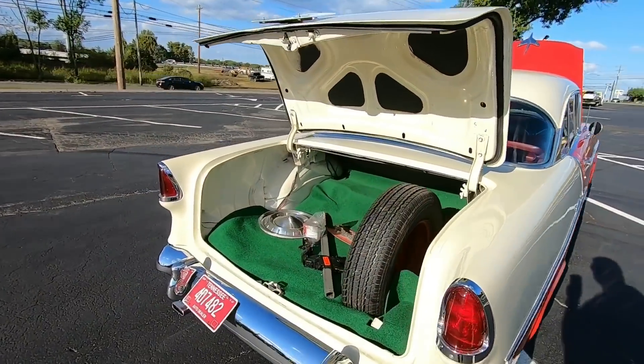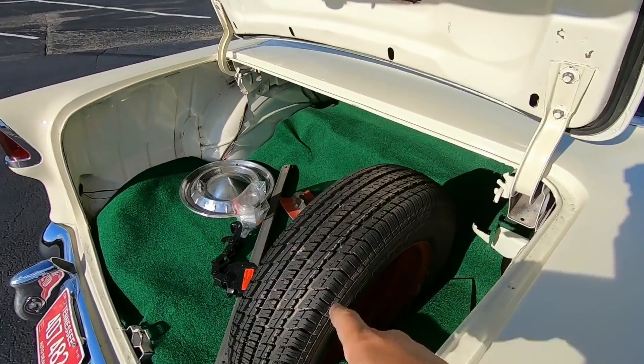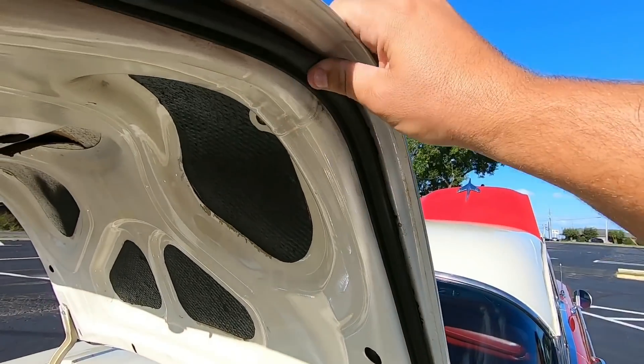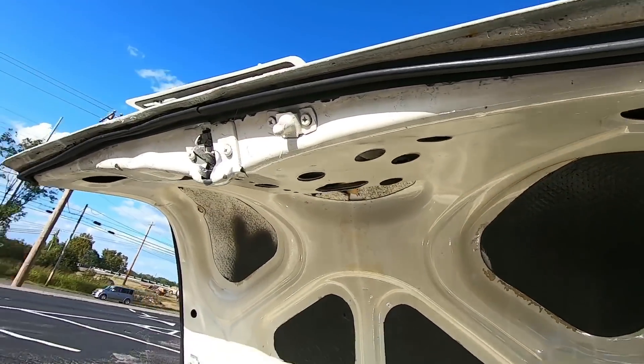We might as well start in the back — I always say that but it's always the front first. You can see where they put the green carpet in the trunk; we'll be lifting that up here in a second. You got weather stripping around the trunk that feels fairly new.